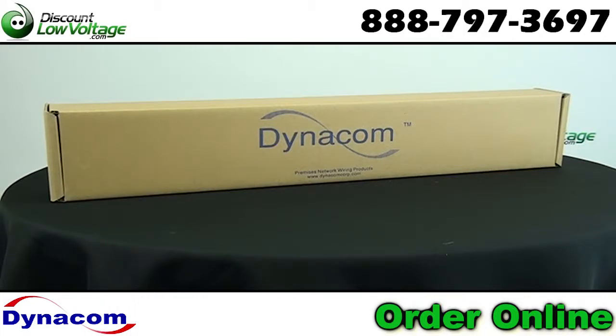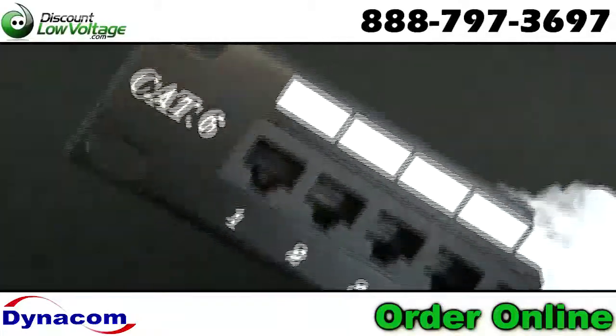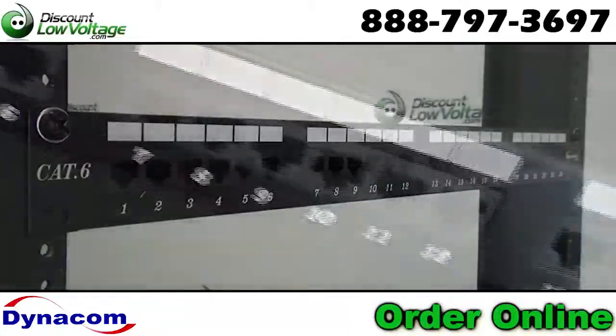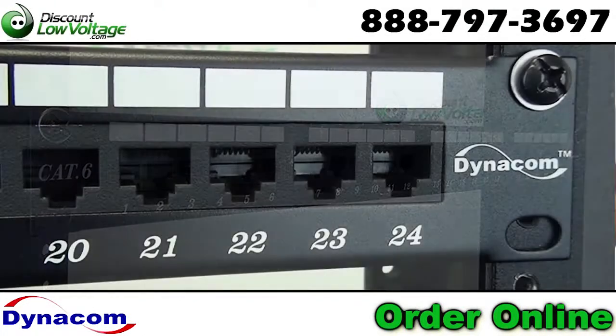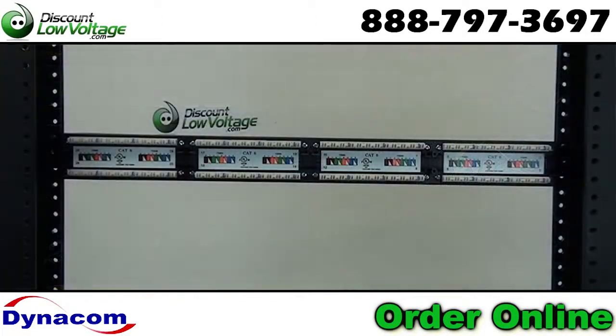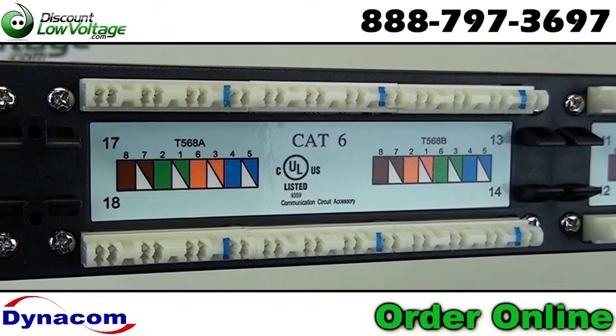The Dynacom Cat6 Rack Mounted Component Rated Patch Panel provides excellent performance for data networks requiring maximum speed and bandwidth. One of the things we like about this patch panel is the weight — you can feel that there's some additional metal included in the assembly for sturdy patch panel punch down installation.